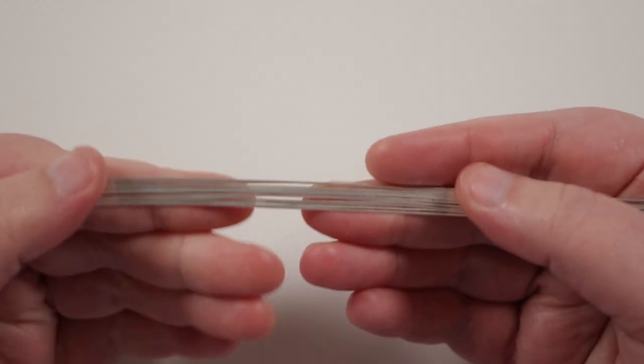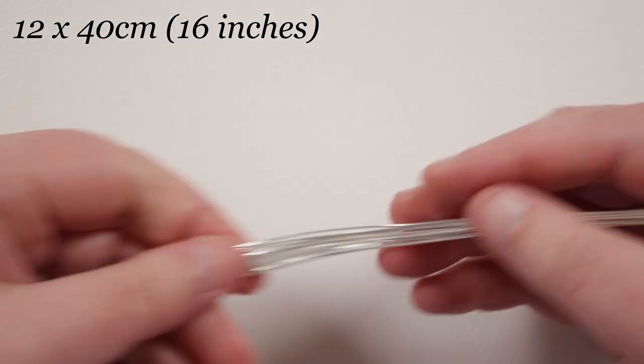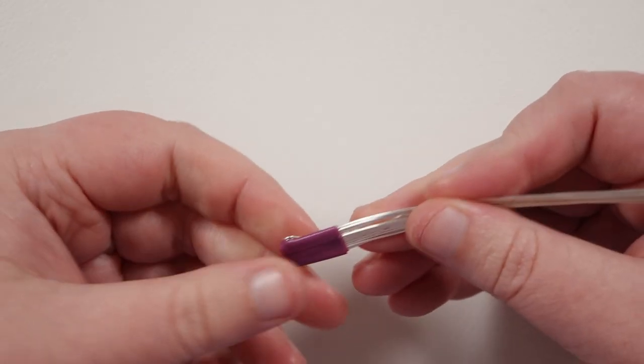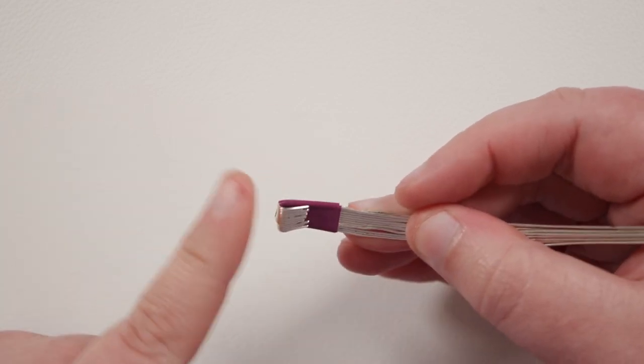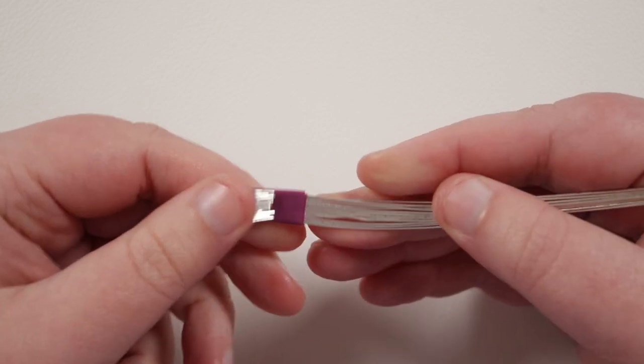We need to cut some lengths of wire. I have 12 lengths of 0.6 mm wire, about 40 centimeters each. I've made sure all the ends are even, put them together, and put some tape around them to hold them in place, then I just bend the ends over the top of the tape so we don't pull any other wires through as we're making our kumihimo.